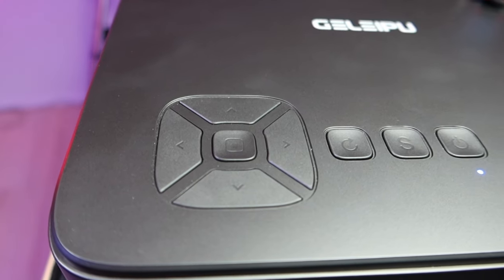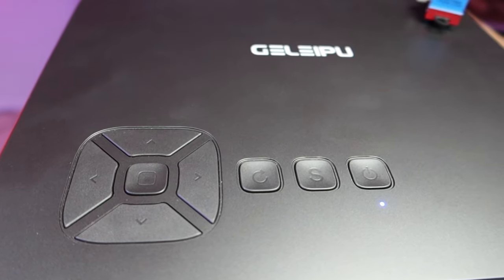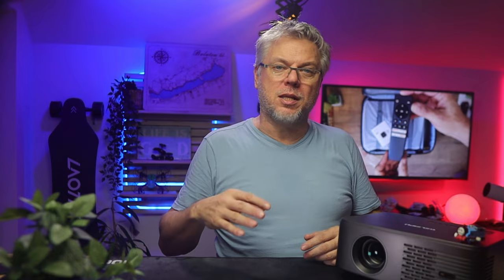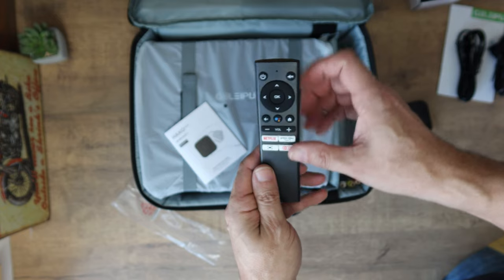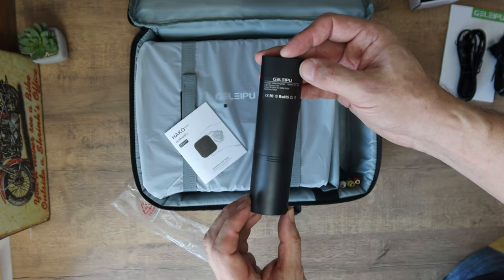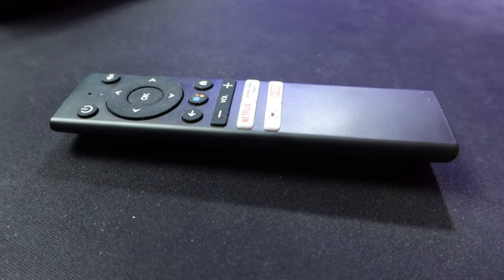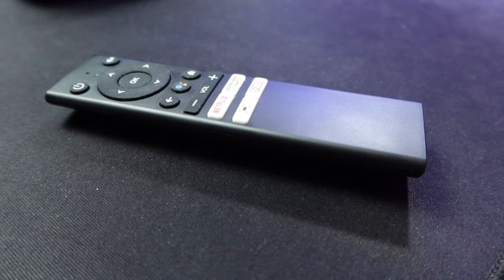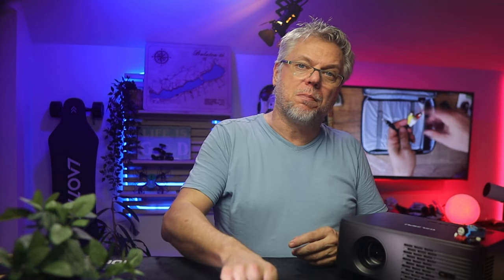Buttons on the cover can be used without a remote control. The included remote control is very similar to the one given with Xiaomi TV boxes, and not only in form — this remote control is also Bluetooth, which is much better than an infrared solution.